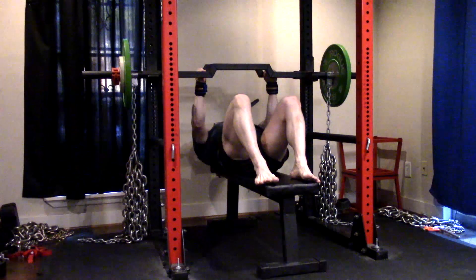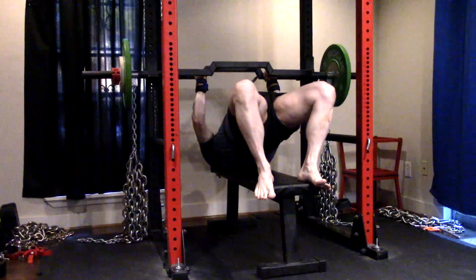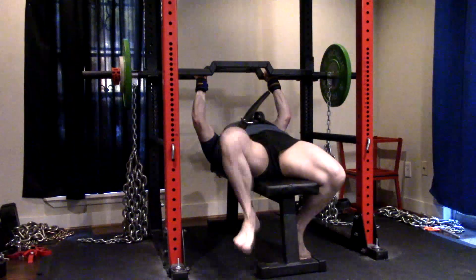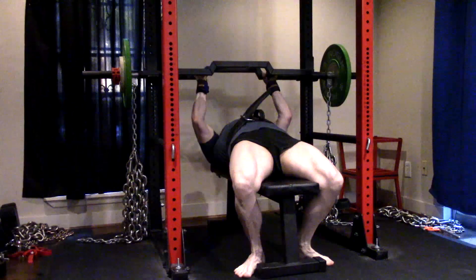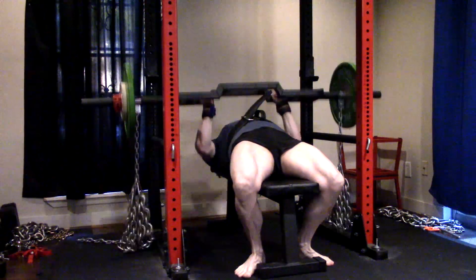Hey everybody, it's Jason Blaha here, and once again it's time for a dynamic effort upper day, which I probably need to just rename tricep day instead of upper body day. A quick reminder for those of you who've watched these videos, please remember to click like down below. It would be greatly appreciated.